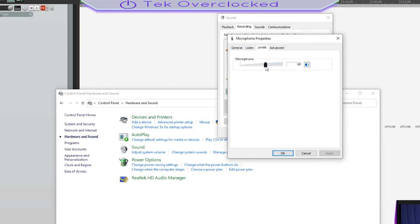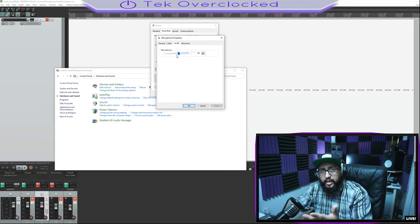Bring it down to about 60% if you are on Windows 10. For whatever reason, when you bump it up to 88 the way it's set by the manufacturer, it's too noisy — it picks up too much noise. So tip and reminder: bring it down to 60% to avoid crazy background noise.